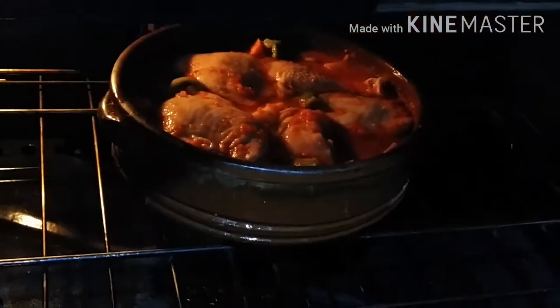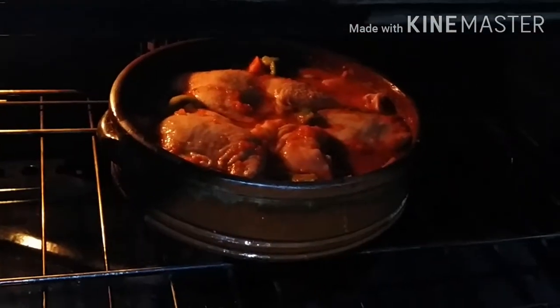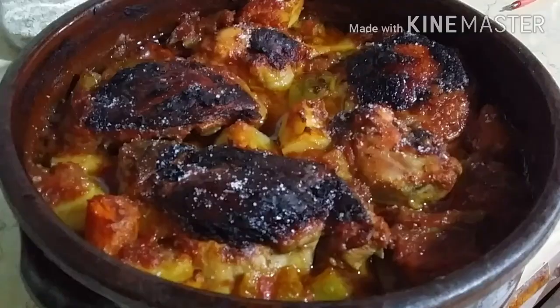Pinake ko siya ng mga 1 hour and 20 minutes sa 170 degrees Celsius. Ayan, luto na po ang baked chicken in tomato sauce. Thank you for watching. Bye-bye.